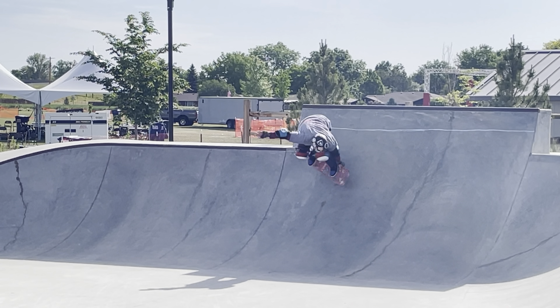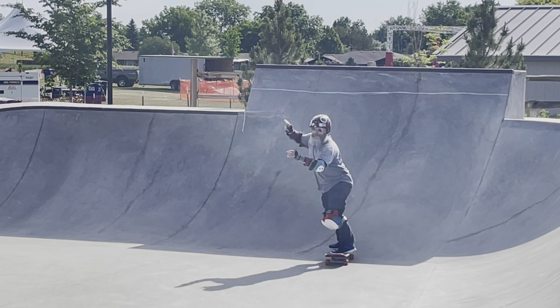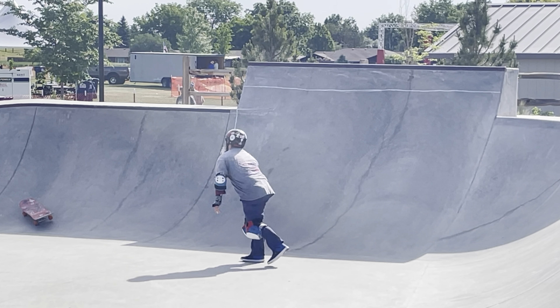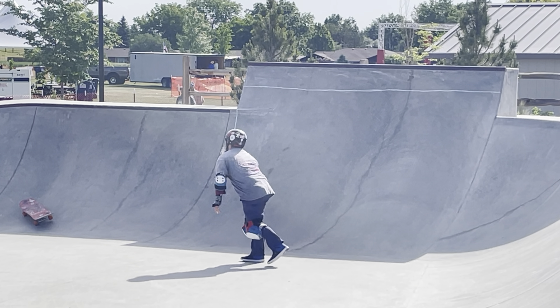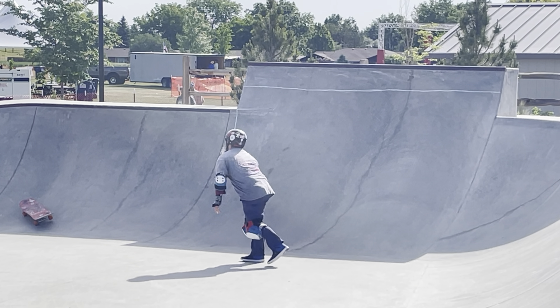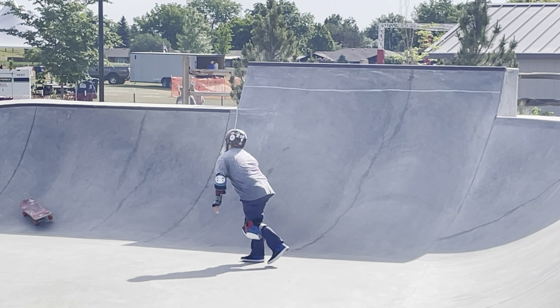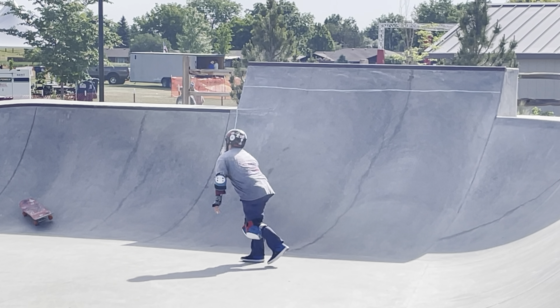You can see how steep this quarter pipe is — not quite vert but it does go pretty steep, and it's got a nice chunk of coping. Alright, Skate Fam, pretty much warmed up. About ready to start doing some off the flat wall just to get the motion in. We're going to see if we can get some one-foot-high. Let's do it.